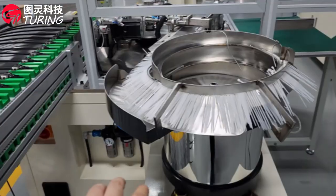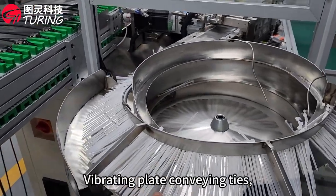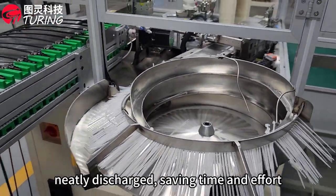Manual feeding transitions to automated plate conveying, with products neatly dispatched along the line, saving time and effort.